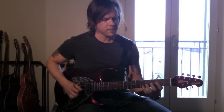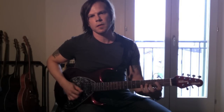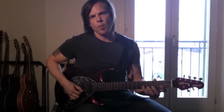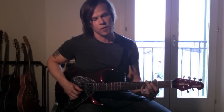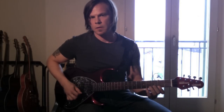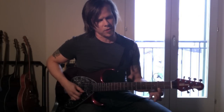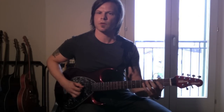So then I go on to the high E string and I play 2nd and 3rd fret. And then I go back to the 5th fret on the B string. And then back to the high E string, 2nd fret, and 3rd fret on the B string. And then I play the 5th fret on the B string. So far I've done this.